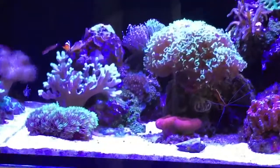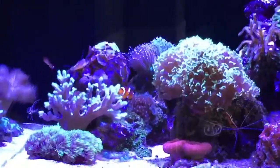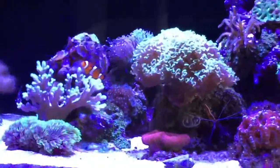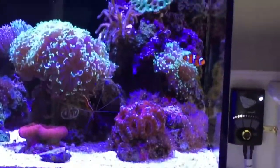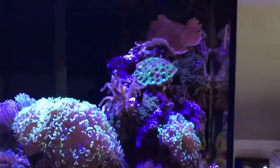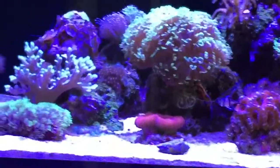We've got the Zoas, Leathers, Star Polyps, also some mushrooms. Got some LPS with the torch, Hammer coral, got branching coral. Also got some SPS at the top there, so it's a mixed reef.